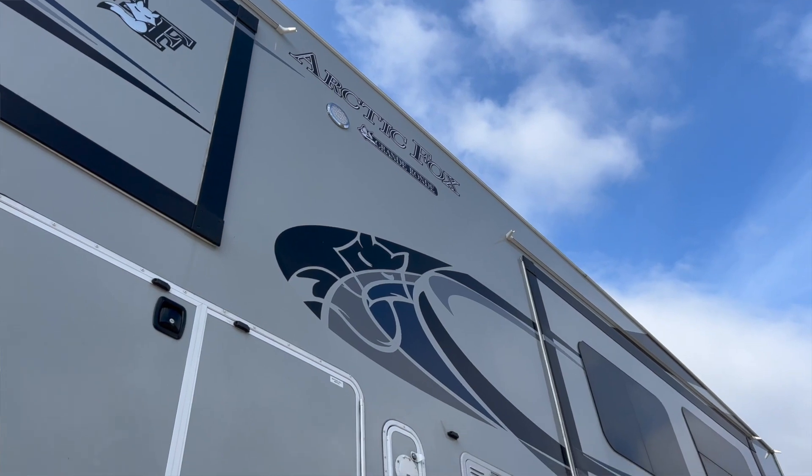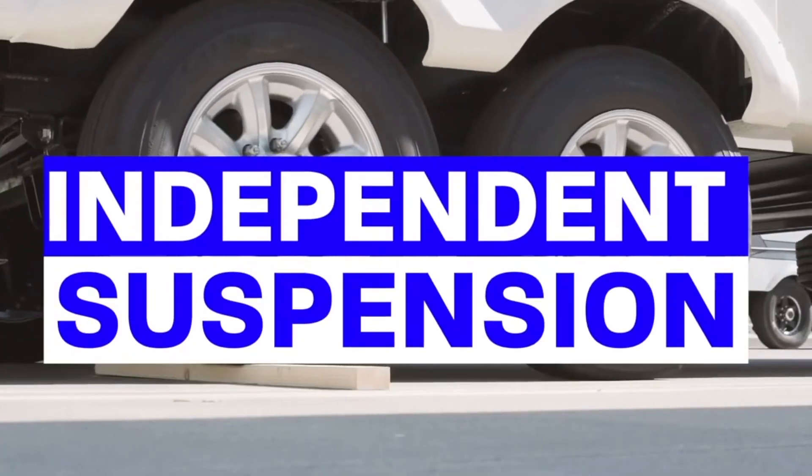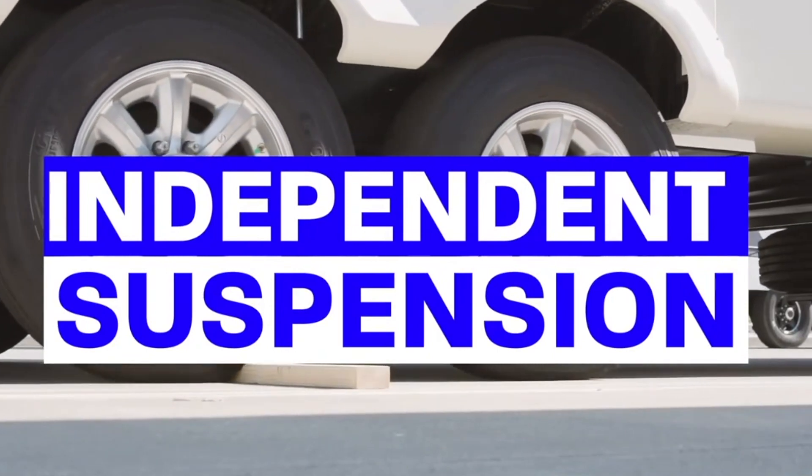What advice would you give to somebody who's thinking about bringing their trailer in? I thought long and hard about it. I talked to Bryce a number of times on the phone, and he gave me an estimate. At the end of the day, I want to encourage people — I think it was well worth the investment. I think I'll get my money back. And definitely, if you're somebody who travels a lot in your fifth wheel, I would encourage you to consider the independent suspension for your safety and security.